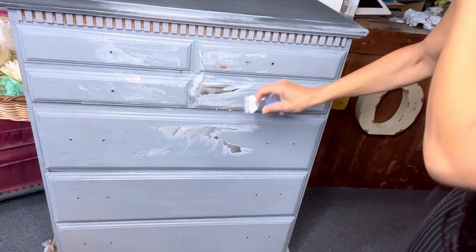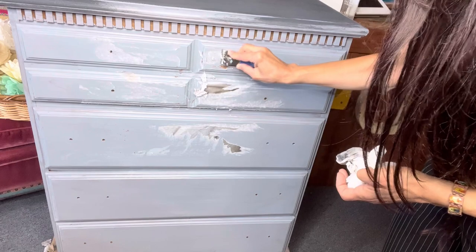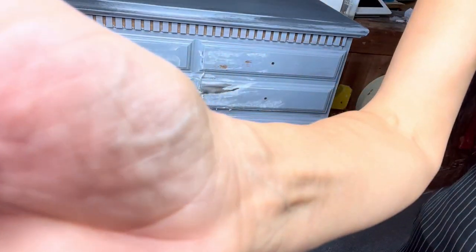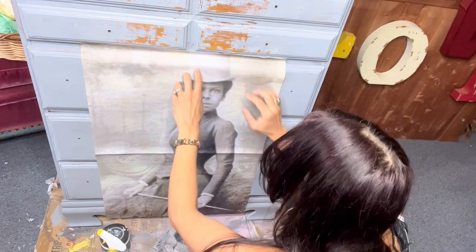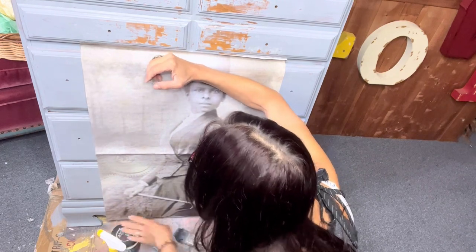So this is where I made my mistake. I had to scrape the paper off — and it's okay to make mistakes, you just have to redo it. The paper was up too high and it just wasn't working with the drawers. Now it's time to start the whole process over again, but with the paper in the correct place.